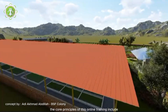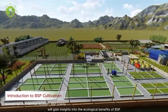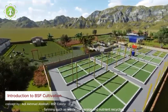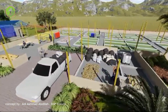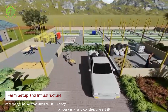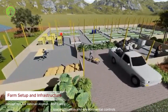The core principles of this online training include an introduction to BSF cultivation, where participants gain insights into the ecological benefits of BSF farming such as waste conversion and nutrient recycling, along with understanding market demand for BSF products. Detailed guidance is also provided on farm setup and infrastructure, including considerations for location, space utilization, and environmental controls.